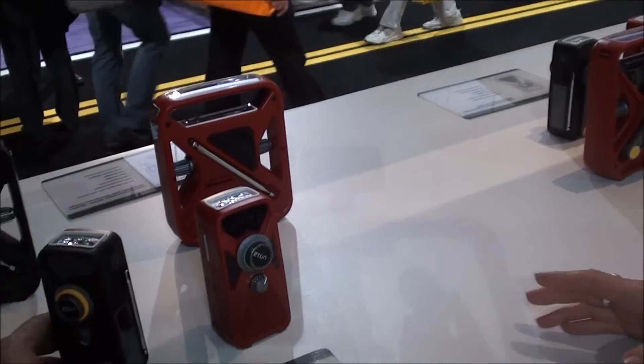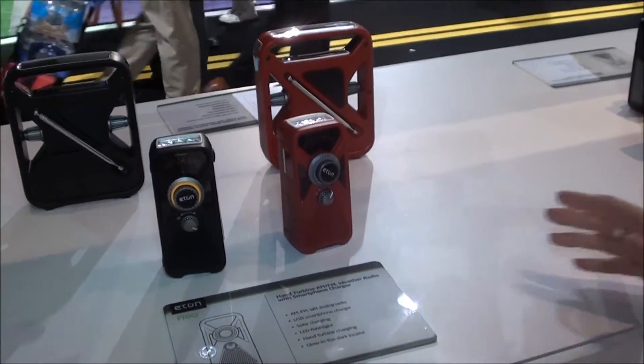The FRX2 is priced at $39.99. That's great.